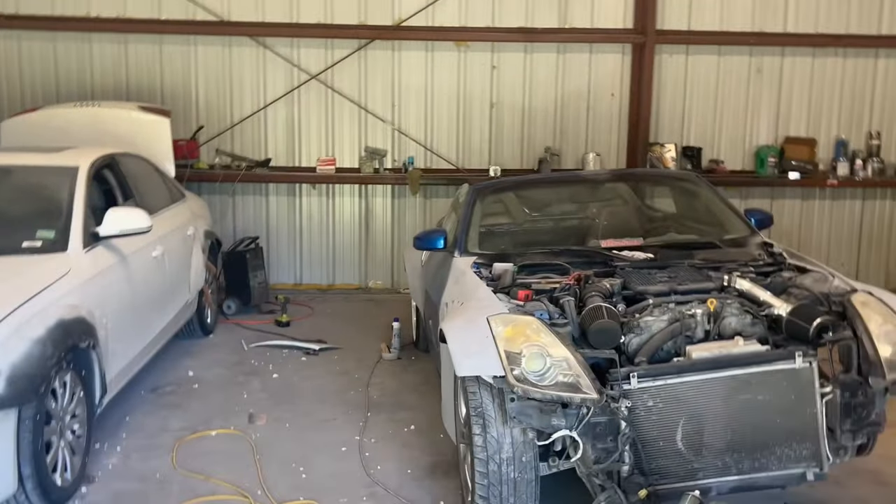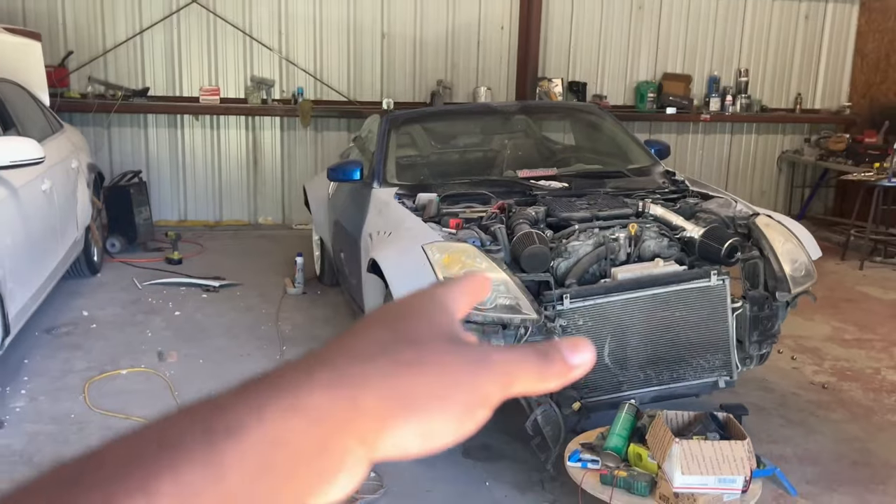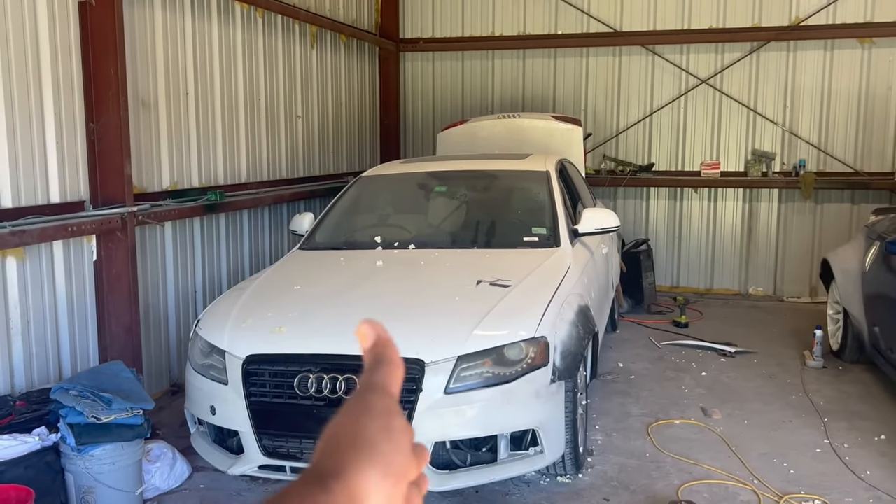Welcome back to the channel, you already know what time it is. It's your boy back at it again with another banger. For those who may or may not know, my name is Vic. I own a few little cars — I got my 350c which we're working on with a white body, and also we got this bad boy today that's what we're going to be working on in this video.